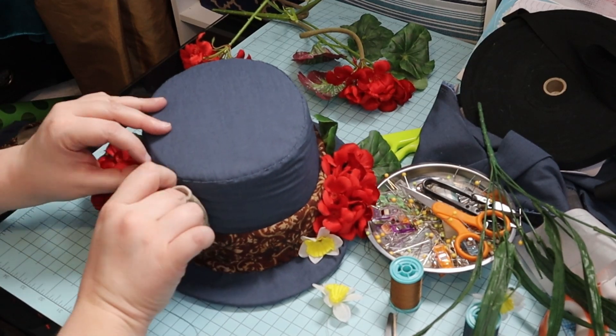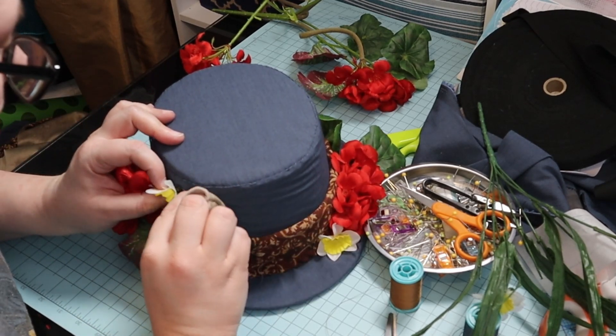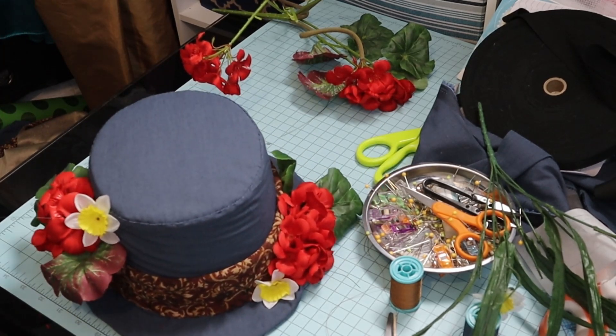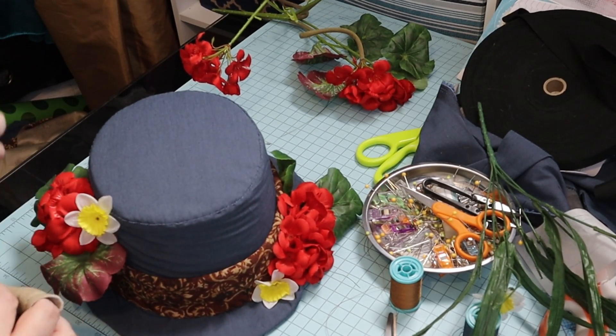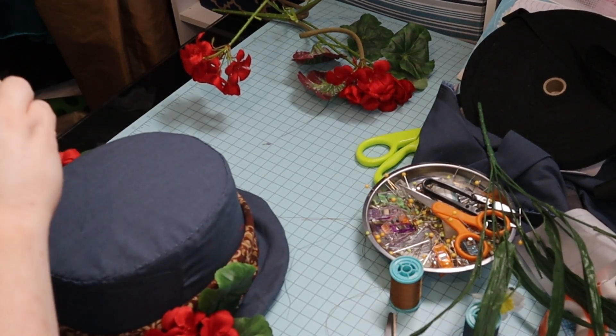And then it was done. Pretty easy. It's a little wrinkly, but I'm not too concerned. This costume is mostly to amuse myself and my students. At least the hat part — the rest of it I can wear without it necessarily being Jiminy Cricket.